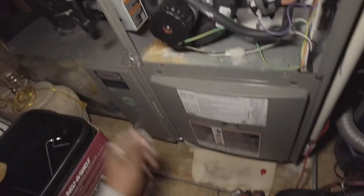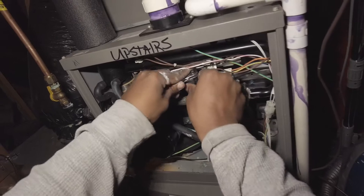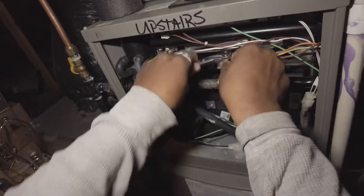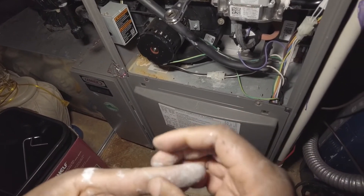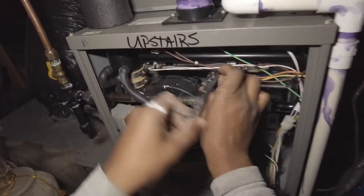Open the gas line. Go ahead and purge this — purge the air from the line. Ouch. Metal spinner.